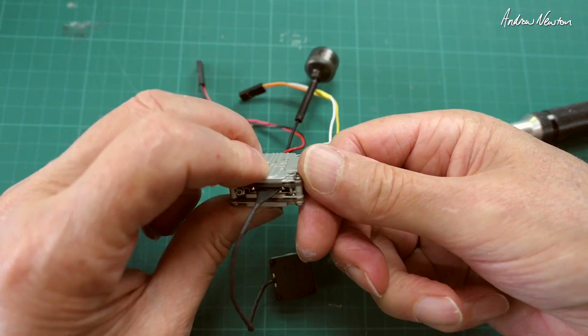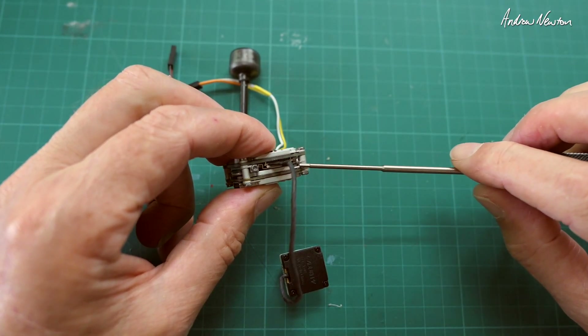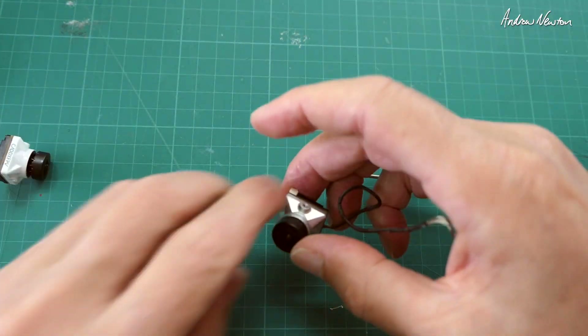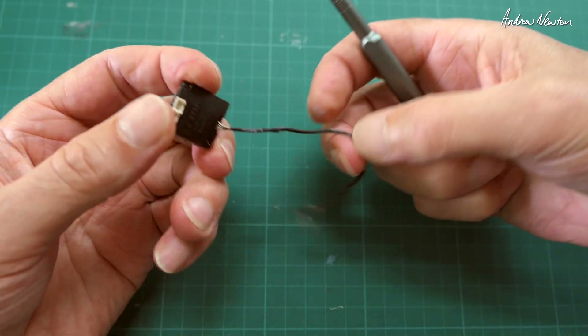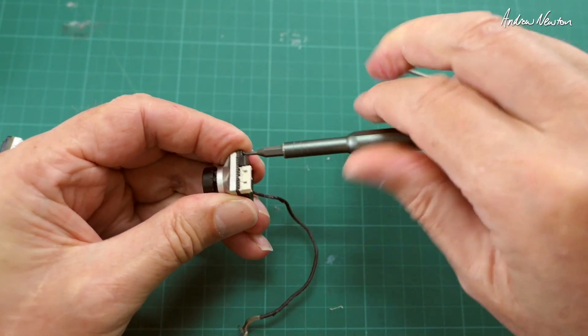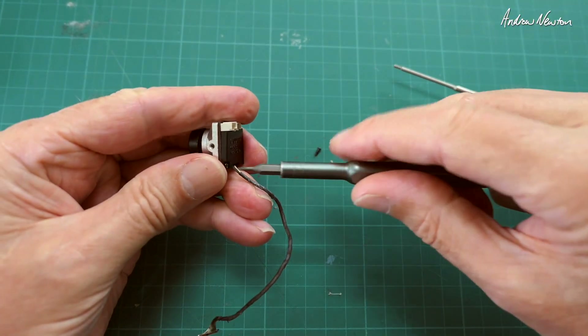That was easy. All looking good — it's held in by a spring clamp there, pushing down on it, which is good. Now I'll look at the camera end. Going back to the Nebula Nano — same sort of connection, two screws.